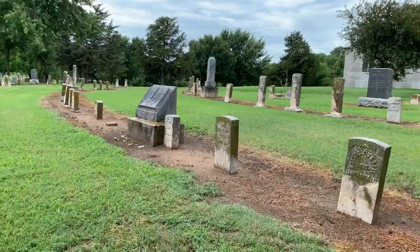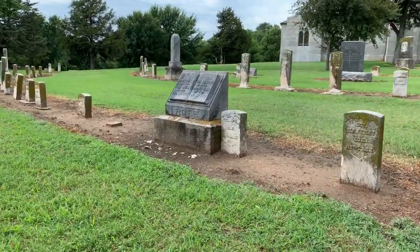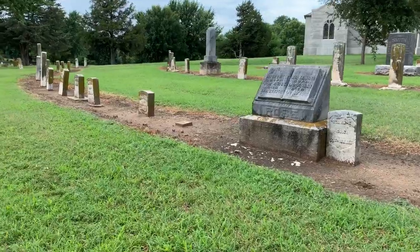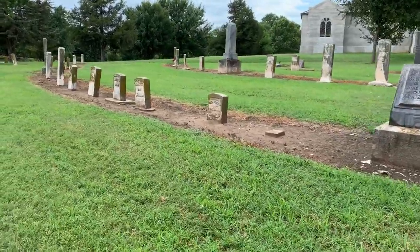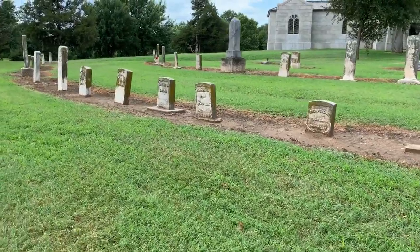This is part of our problem in our society today. We've lost our patriotism. We've lost our respect. We've lost our honor. And we're going to recapture it by cleaning these headstones.